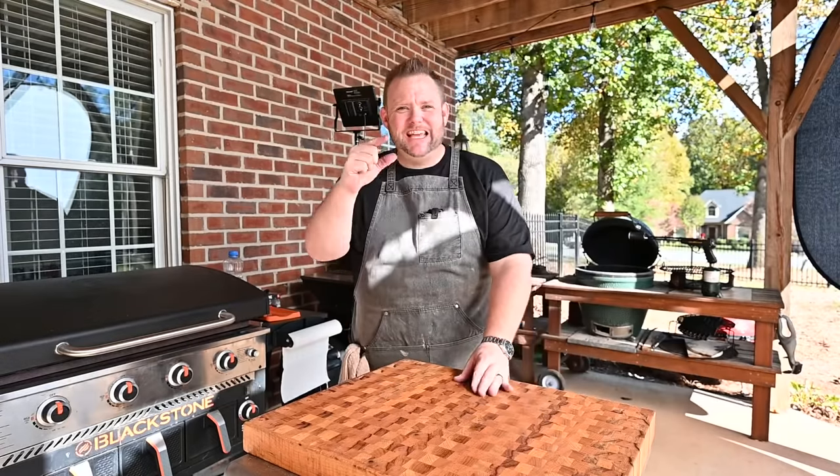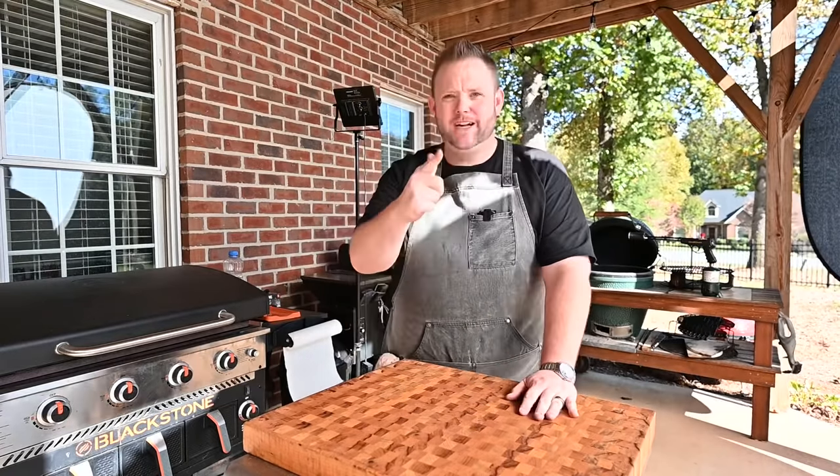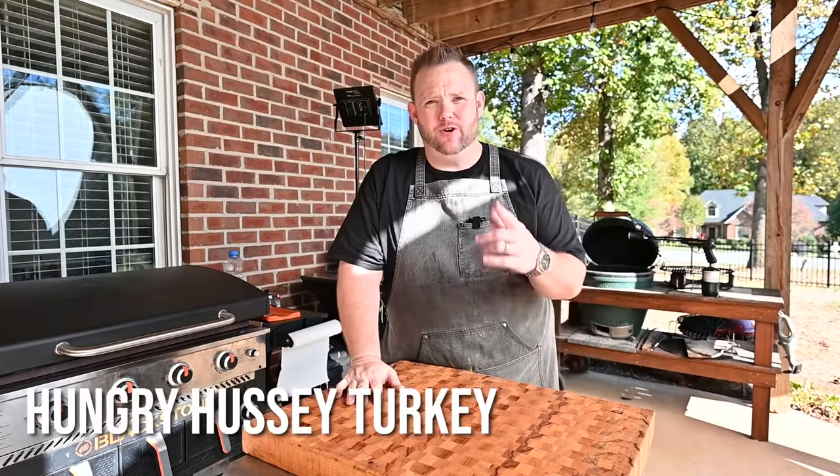Hey, what's up everybody? Hungry Hussey here, and today on the Hungry Hussey Cookies Show, I'm going to show you how I do our Thanksgiving turkey.